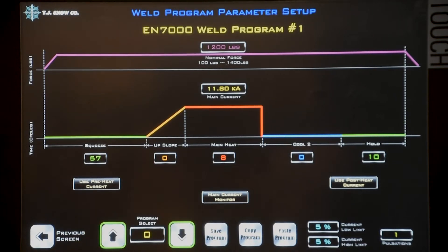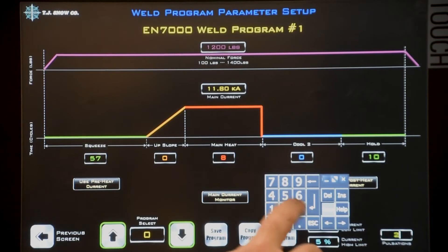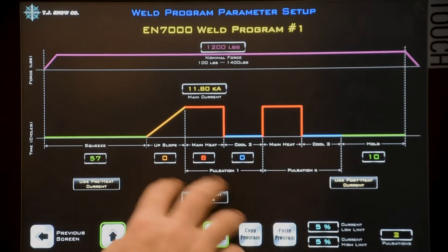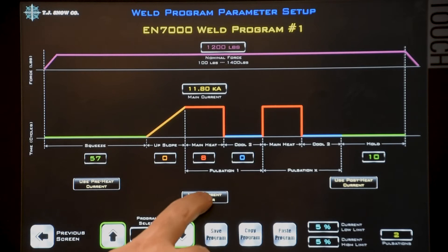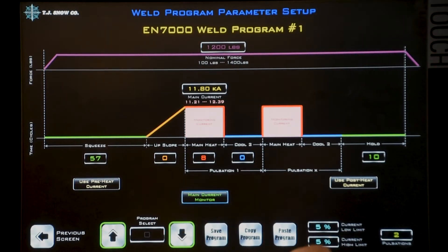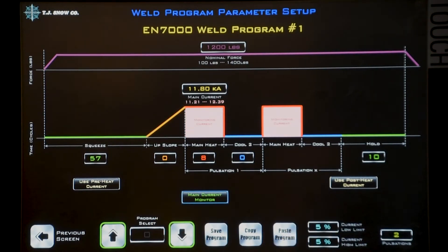If you want to add multiple impulses, the graphical display will change when you add the impulses. If you want to enable current monitoring, you can click here and then set your high and low limits down here.